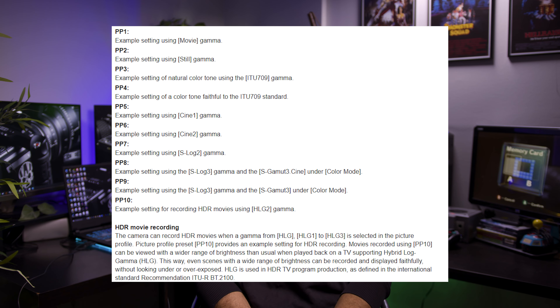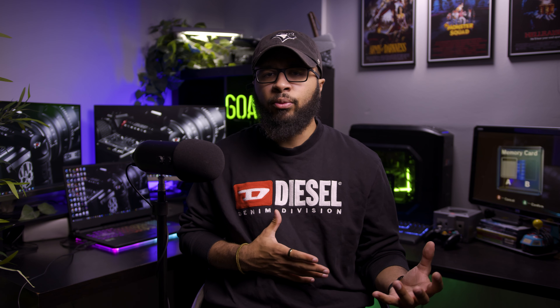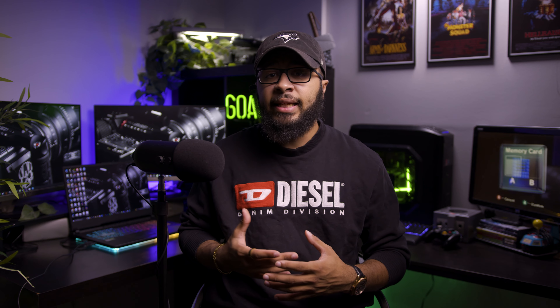I primarily shoot in HLG format — either HLG 2 or 3, I believe it's PP10, Picture Profile 10. I like the HLG look because it gives you enough saturation and contrast already, so in grading it doesn't take too much to get it back to a nice look.